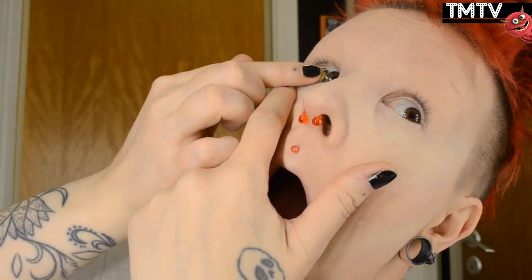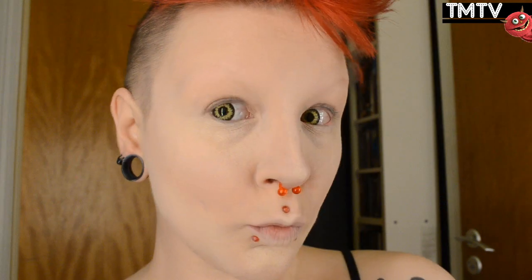Then I'm adding some contact lenses for effect. Go for any lenses you have — if you have sclera lenses, those would probably look awesome for a look like this. These are called Dark Wolf, I believe.